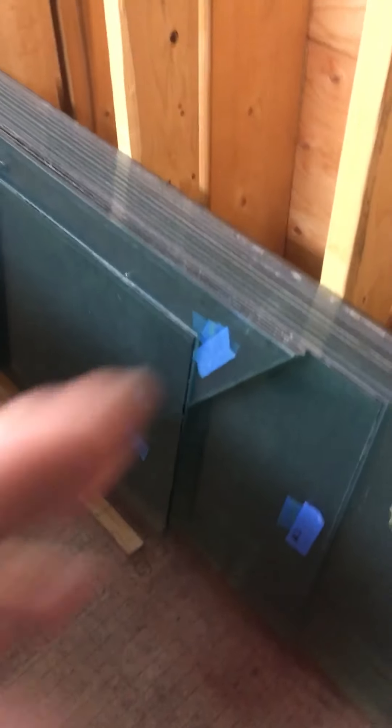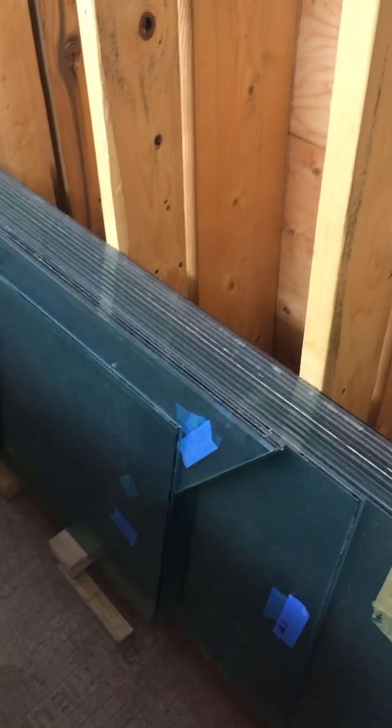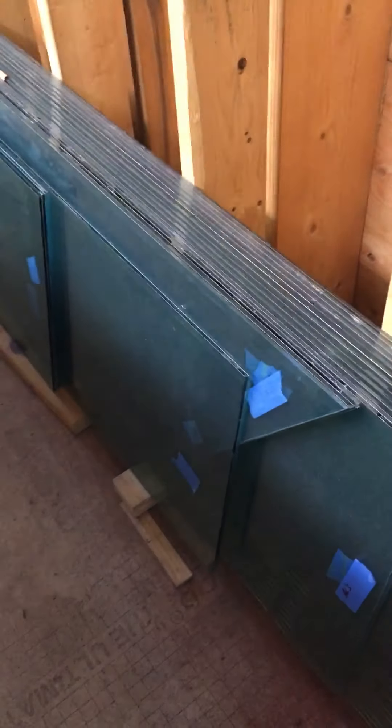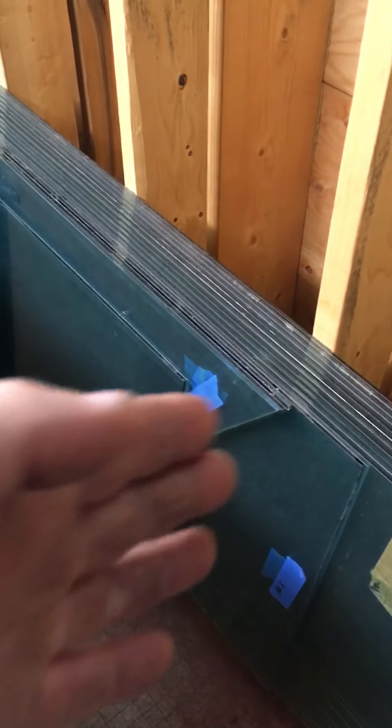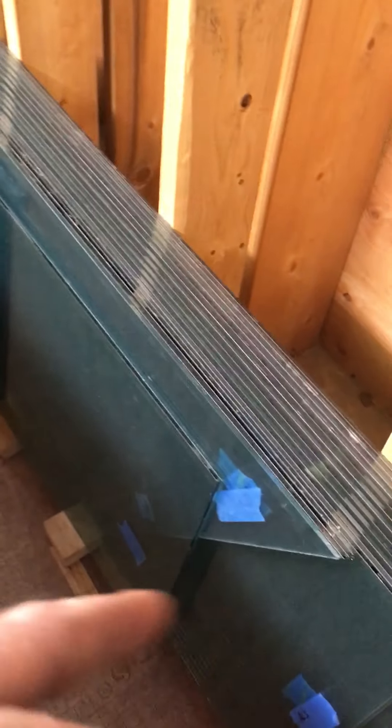We have these slash cuts that go in the staircase. The slash cut follows the plumb cut on the stair stringer — it represents the riser, top and bottom.